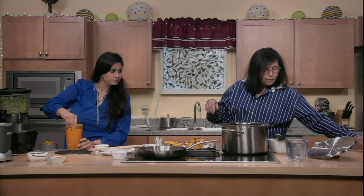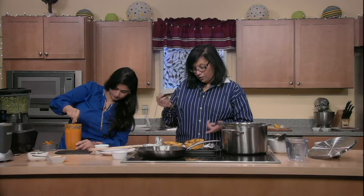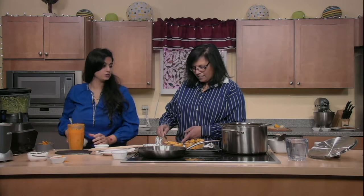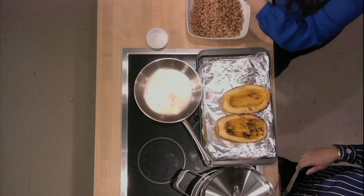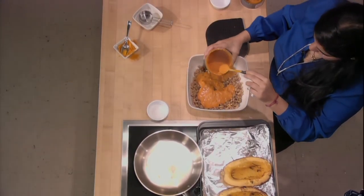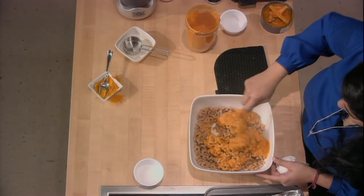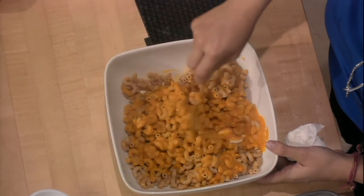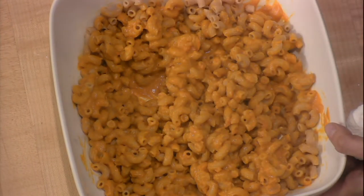I'm just going to give it a quick stir. Meanwhile, the spaghetti squash is now cooked — it's fork tender. We add our macaroni, our elbow pasta, and we're just going to pour our lovely cheese sauce right over. And that looks like macaroni and cheese all right! With the turmeric and everything in it — there you have it, vegan mac and cheese.